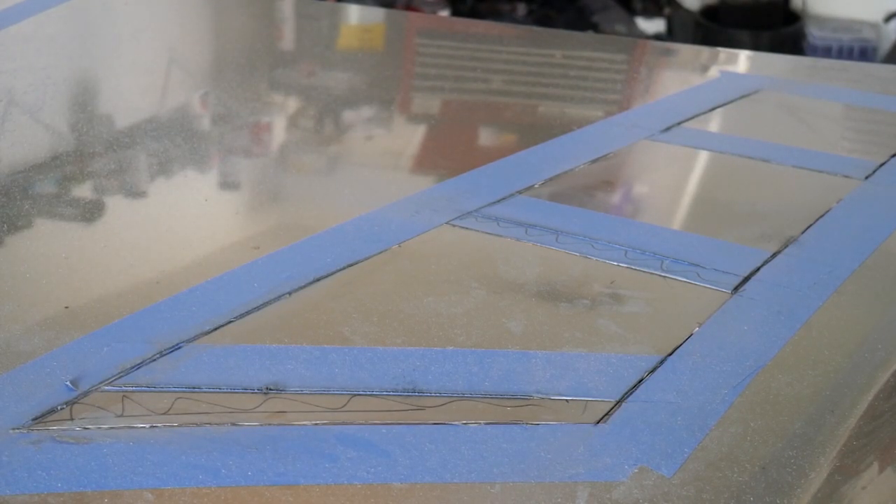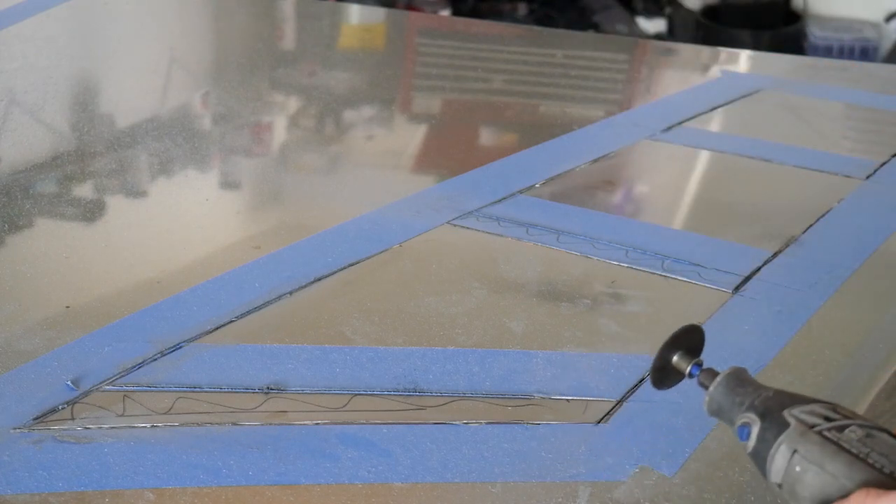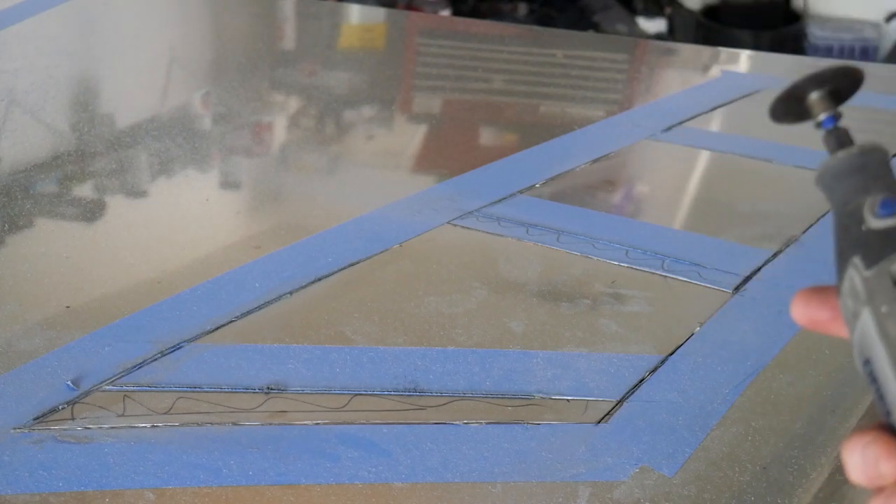We used the cutoff wheel to do most of the cutting and got most of the large cuts made. Now we're going to go over it with our Dremel just to get into all the little corners, make sure we don't over-cut into the hood, and fine-tune the cuts on the edges.